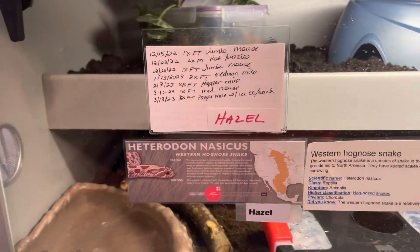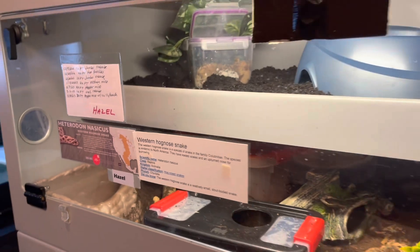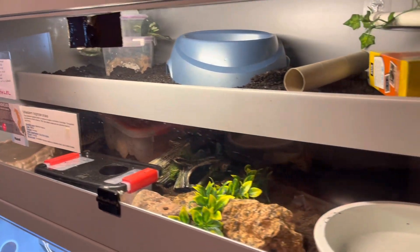If you're curious what we feed Hazel, she eats mice, rats, quail, chick heads, and fish. She also eats Reptilinks.